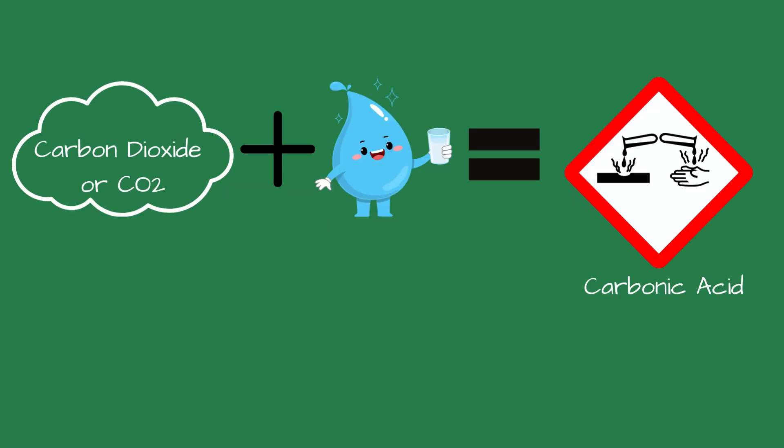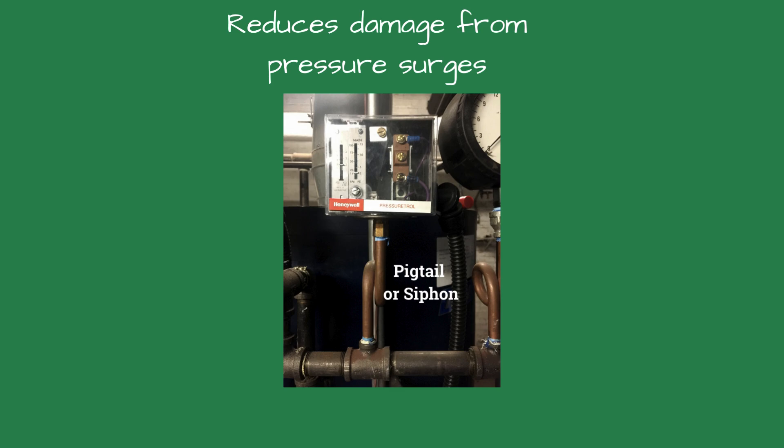This raises the question of what corrosive vapors are inside a steam system. Honeywell is probably referring to carbon dioxide, one of the byproducts of steam. Carbon dioxide forms carbonic acid when it meets water and immediately starts attacking metal surfaces. The pigtail also reduces the potential that could occur because of rapid pressure changes.